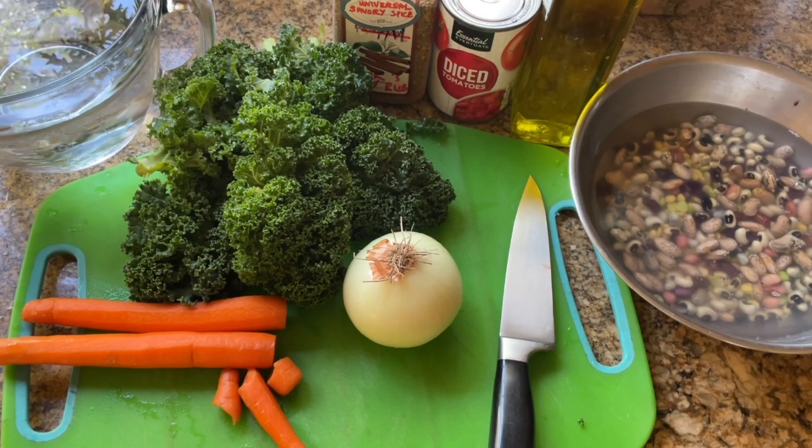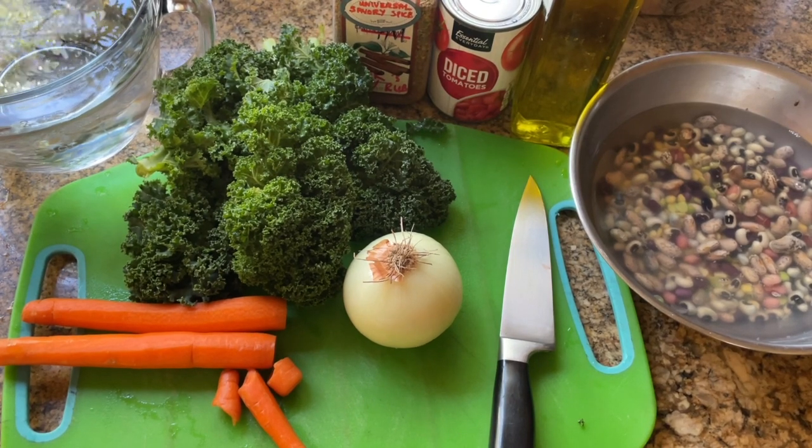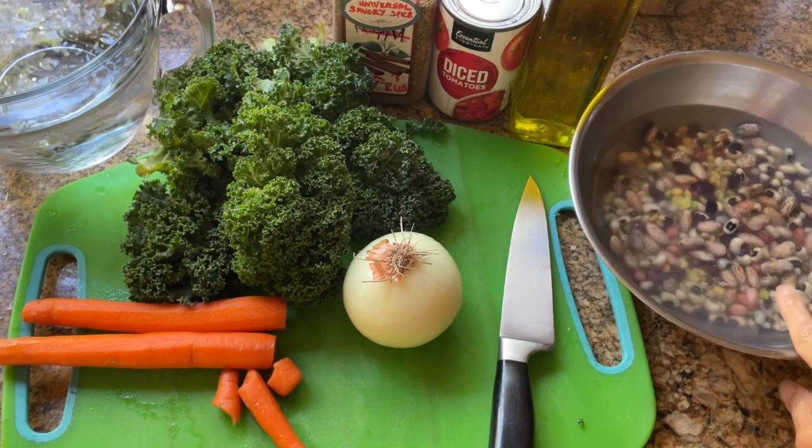So for the super simple, absolutely nutritious, vegetarian bean soup, we're going to be using a bean mix.